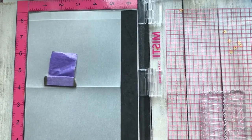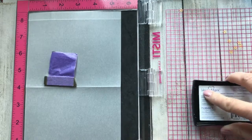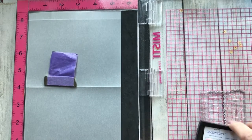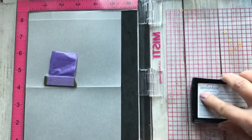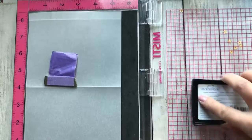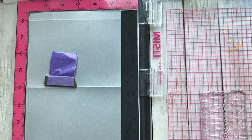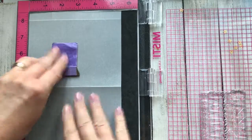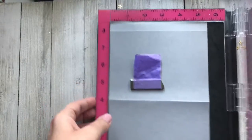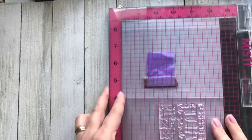Here I have the vellum and I'm going to show that you can heat emboss on it. It is Basil vellum, which I believe is 80 pound. I'll have more details on my blog including the specifics as well as the dimensions of the lantern. Here I've just covered the stamp with Versamark ink and I'm going to stamp it really well.